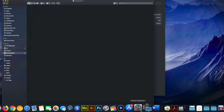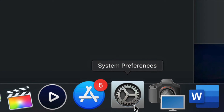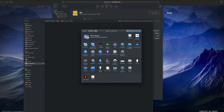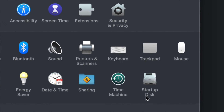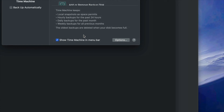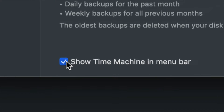Now I'm going to set up Time Machine. Go to System Preferences — you can find it via Spotlight Search just like we found Disk Utility. Once in System Preferences, click on Time Machine. The first thing I want you to click is Show Time Machine in Menu Bar — make sure you have a check mark there, it's very important.